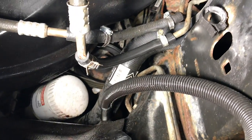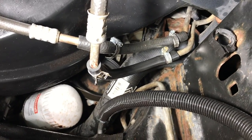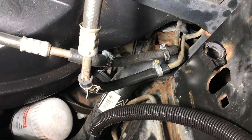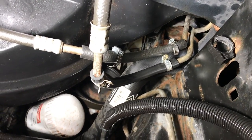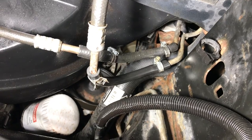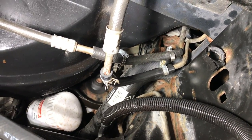That's more like it — no leak. Now that I know it's not leaking, I'm going to drive it to the store to get the clamps. It's only a few minutes away — just to make sure everything holds. I'll get four new screw-type clamps, slide those on, tighten them up, and I'm going to call this good. Saved a bunch of time and a bunch of money.